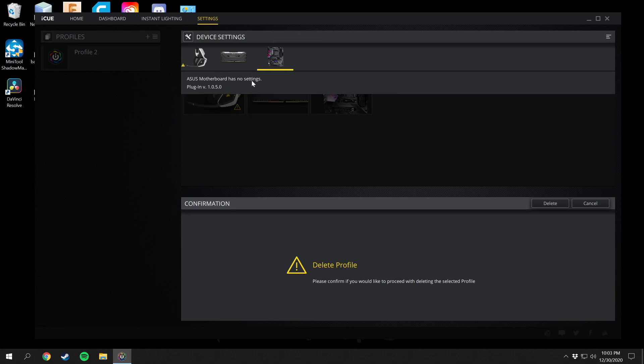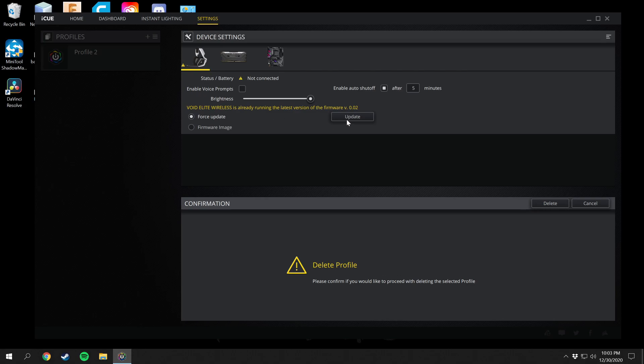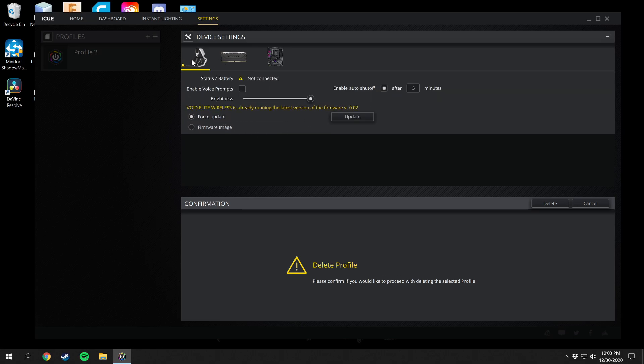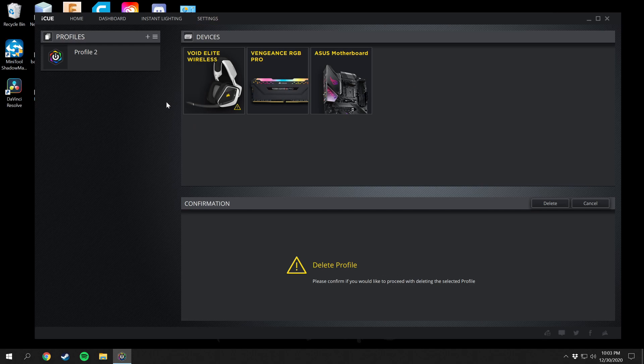There are no motherboard settings because as I said you can only use the lighting with that. For the two devices you can change all these different settings and update them. You can update the firmware and software, and you can also force a firmware image right here if you have one downloaded. That's pretty much it for the iCUE software. I'll include everything in the description below including links to the Void Elite Wireless headphones and the Vengeance RGB Pro memory, and I hope to put together a build list for my computer in the description of every video.